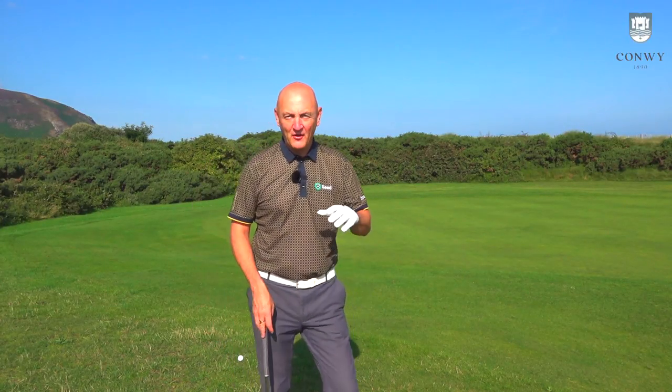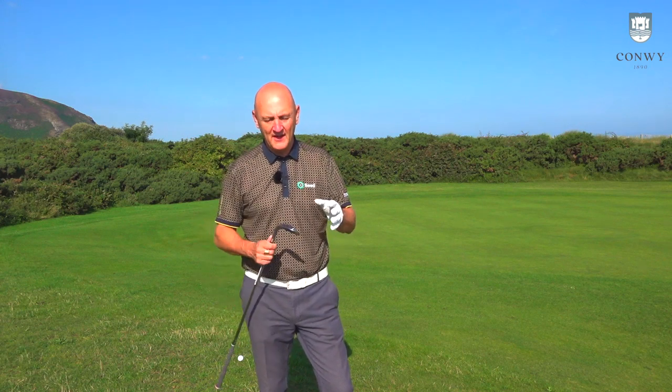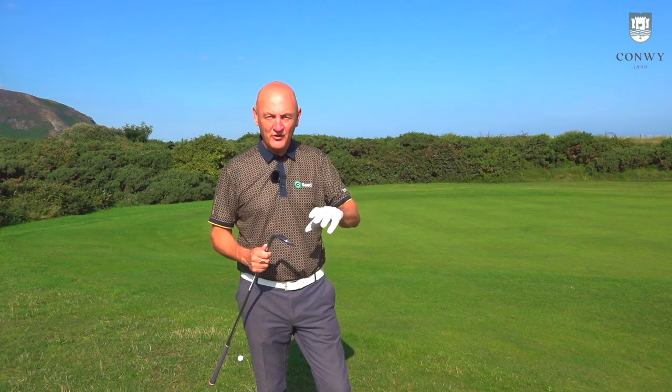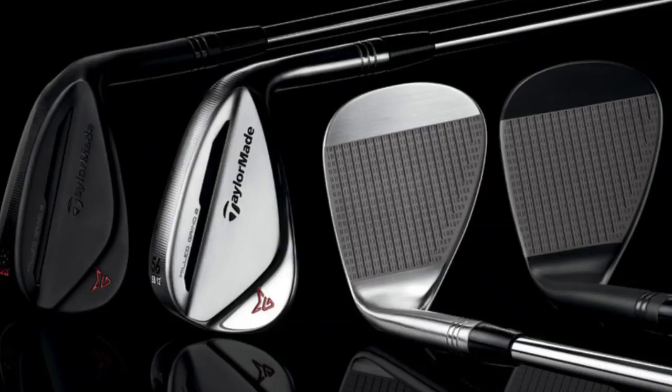Thank you for joining The Average Golfer. I'm out here at Conway Golf Club. We're going to do some on-course testing with these new wedges from TaylorMade. And every video starts off with me going overboard about the way a club looks.